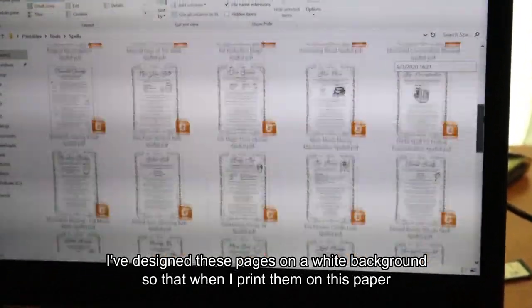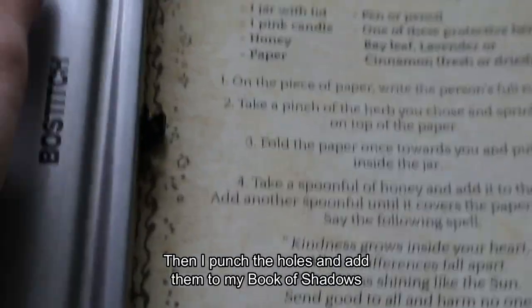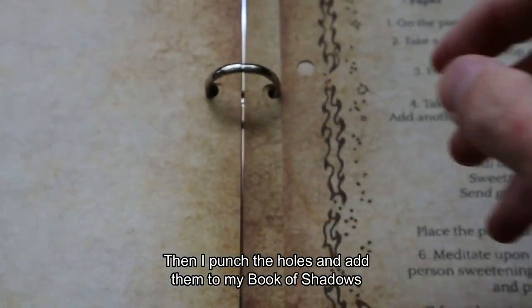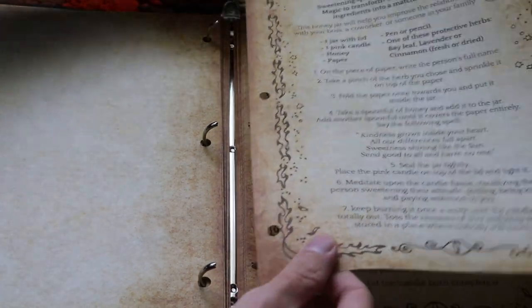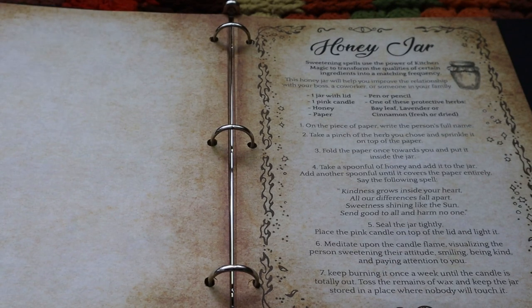I've designed these pages on a white background so that when I print them on this paper they look great. Then I patch the holes and add them to my book of shadows. Welcome, I am Francisco the designer of Spellsafe.com. If you are subscribed to the newsletter you are already printing these spells. Most of these are meant to be easy and practical.